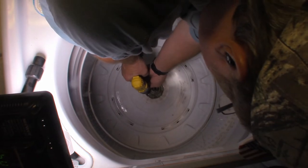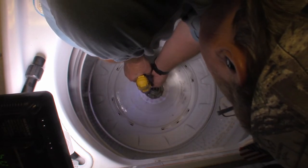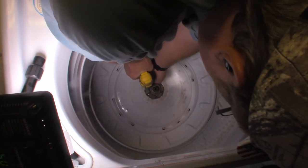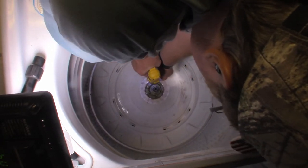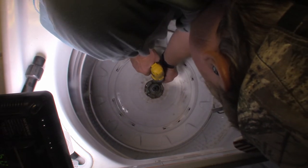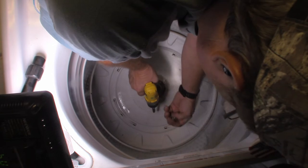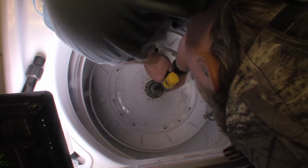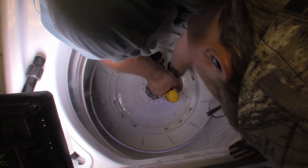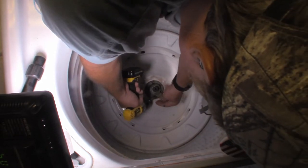These are all Phillips screws. Hopefully I'll grab the right size bit. Hold on to your screws — you don't want them falling down one of these drains. If you do that, you're going to have to take this entire tub out, and we don't want to do that.